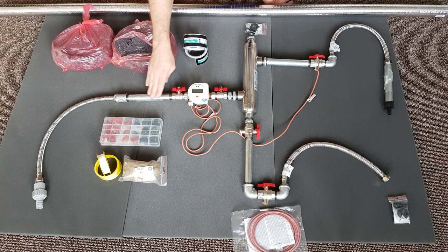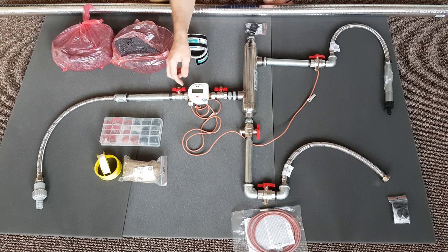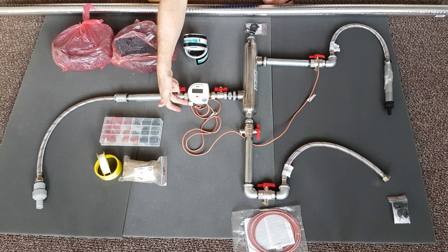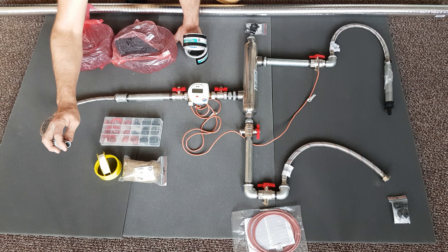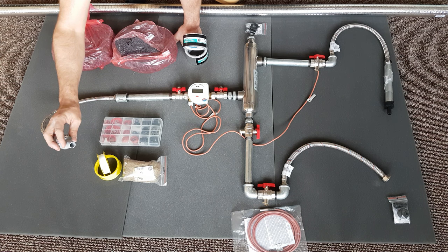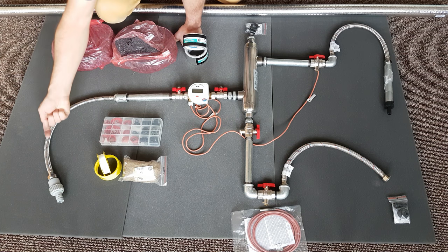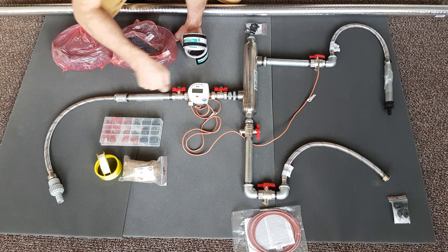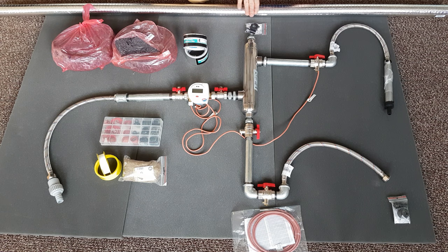Similarly, the input water here needs to have a nice straight run before going into the inoculation point. We have a flexible hose down here and a non-return valve to attach the feed water to. Basically, the water can come in this way but can't go back, so with positive pressure it will force the water through, up against the steam flow in the opposite direction, and out through here.